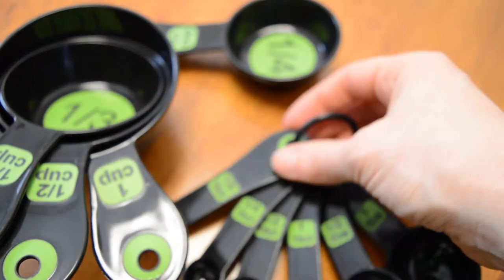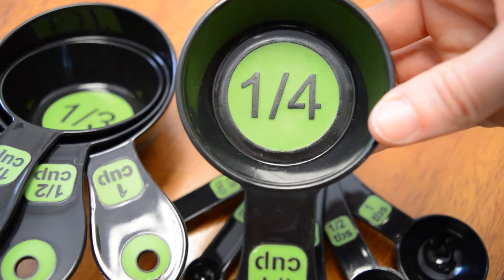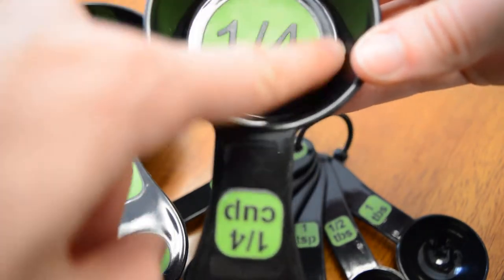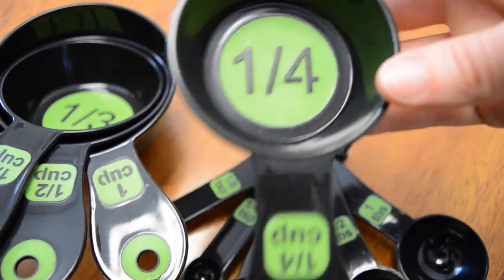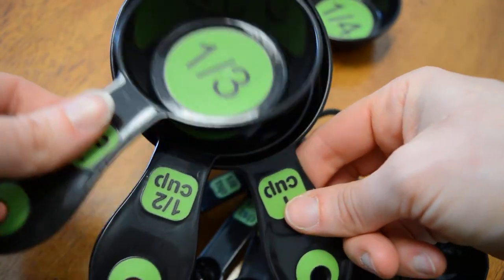We especially love the measuring cups, which have the amount that the cup is measuring in very large print in the base of the cup here. So as you can see, this is a quarter cup. And then these are some examples of the other cups.